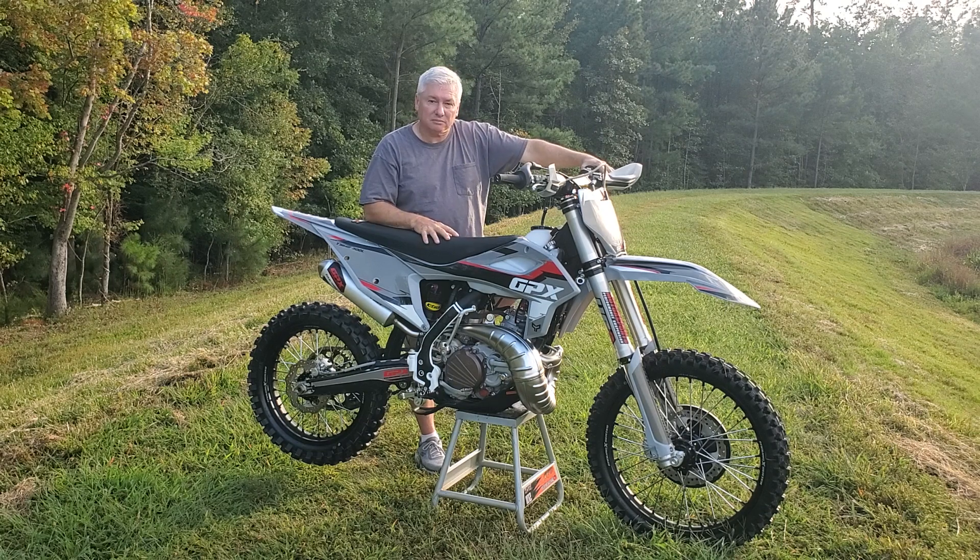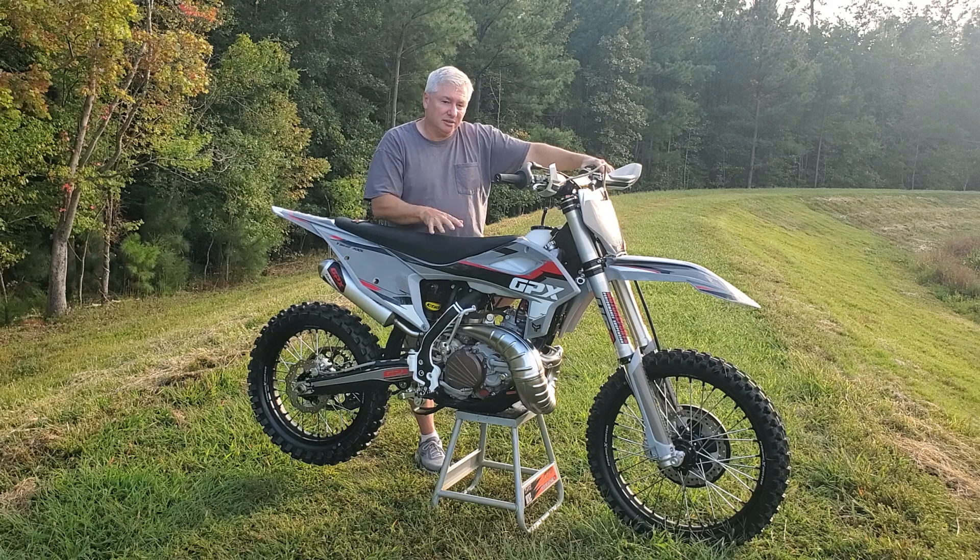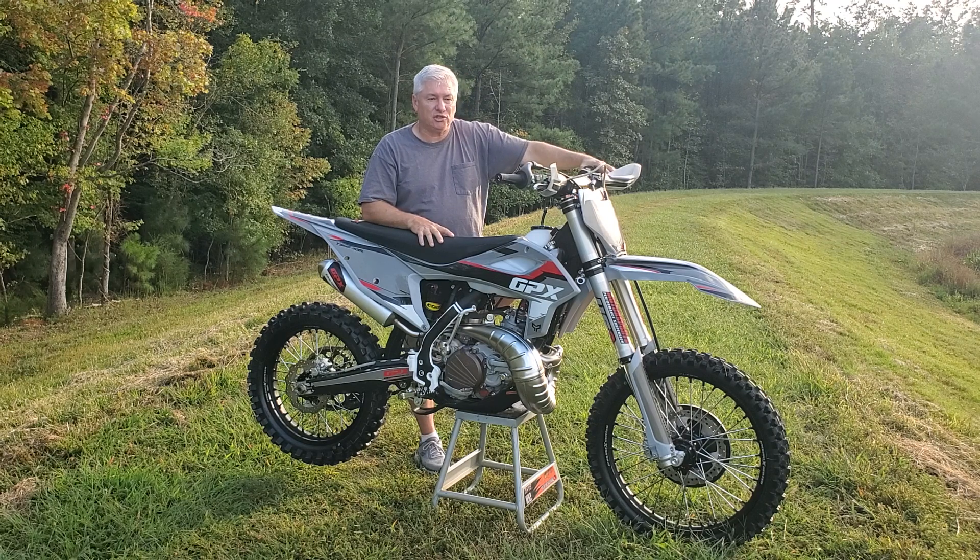If you're going to get one, get the bike, get the spring rates for your weight, and look into getting an X-Ting, Electron, or Smart Carb — and you'd be good to go. I wouldn't say you have to do anything else, as far as riding it off-road.